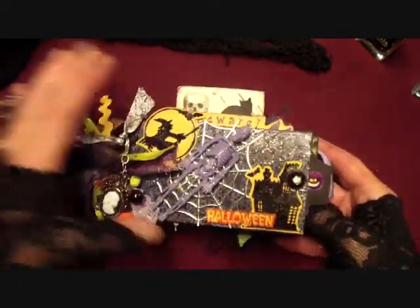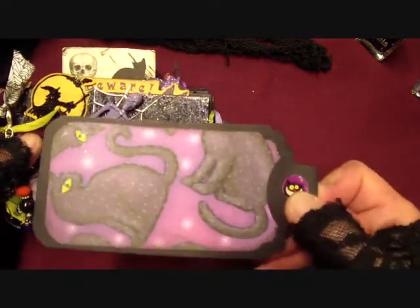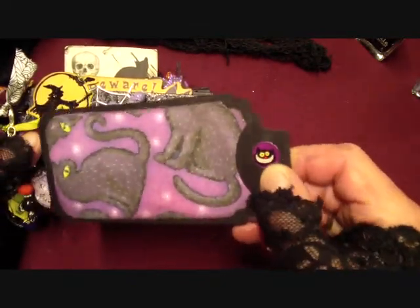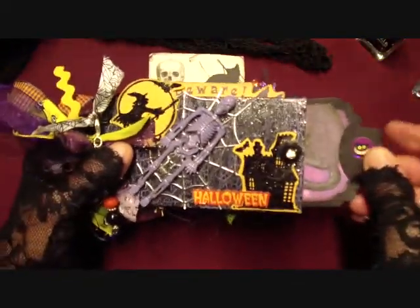Let's go inside - first the inside cover and I got a tag here. I just put little stickers on the tabs there.